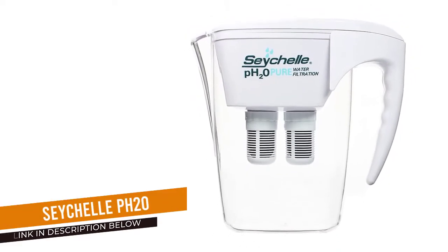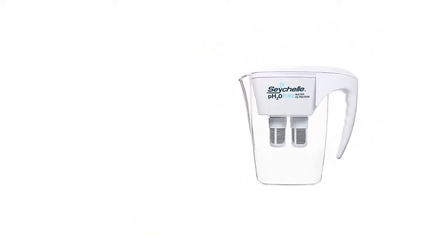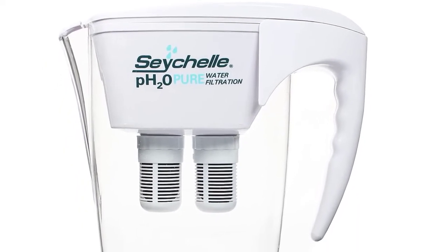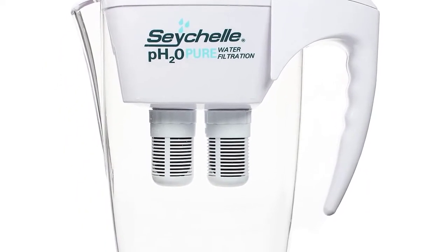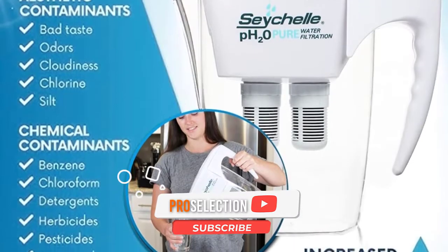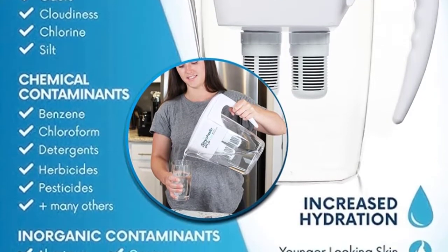Number 5: Seichel pH 20. If the goal is to add alkaline to your water, then you'll want a completely different model. In a previous round of filter testing, we ran pH readings ranging from 0 to 14, where 7 is a neutral reading. Despite conflicting research on the topic, some people attribute health benefits to more basic water.